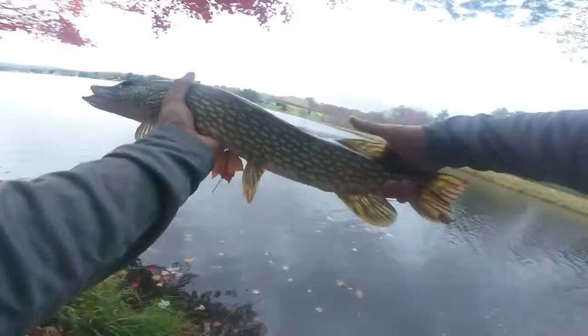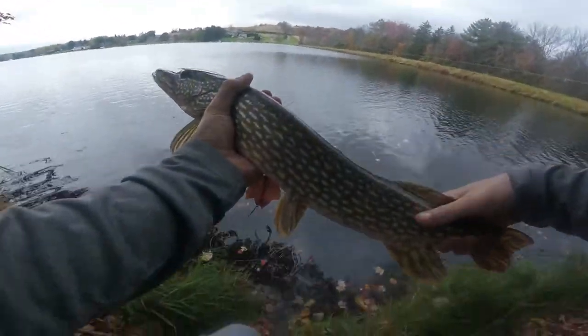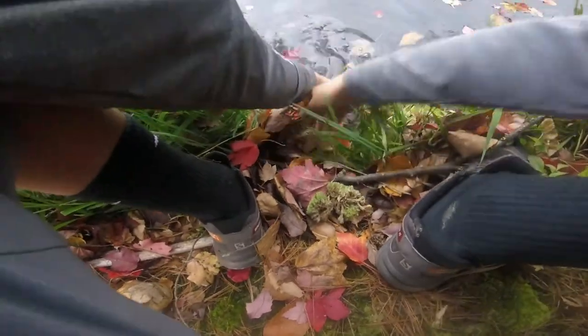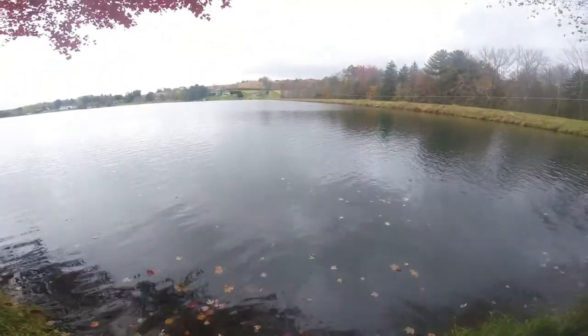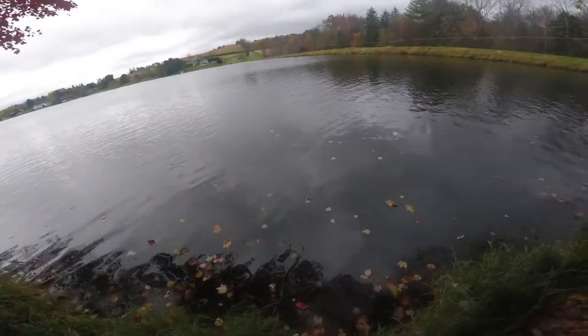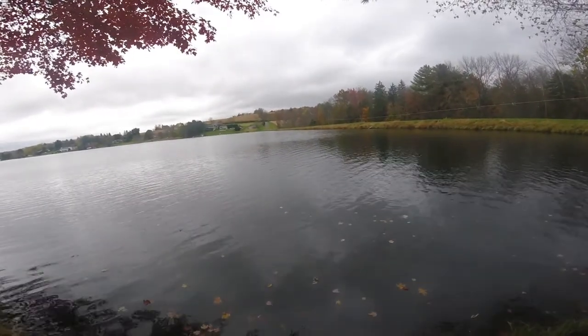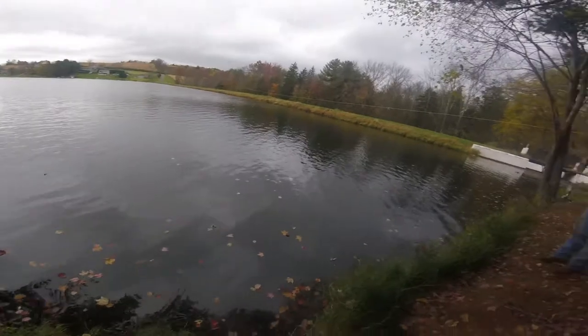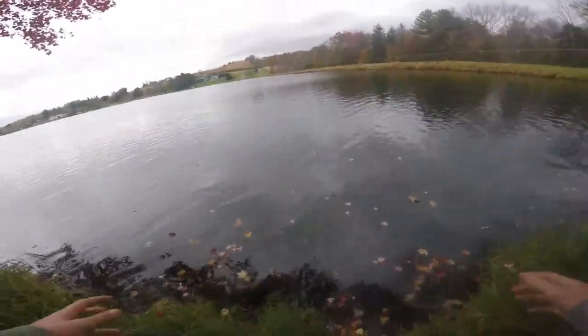Release, guys. Pike on the ultralight. Pike on the ultralight. There he goes. Wow. He's just sitting there. There he goes. He's gone. Wow. Oh, that was awesome. On an ultralight. That's great.